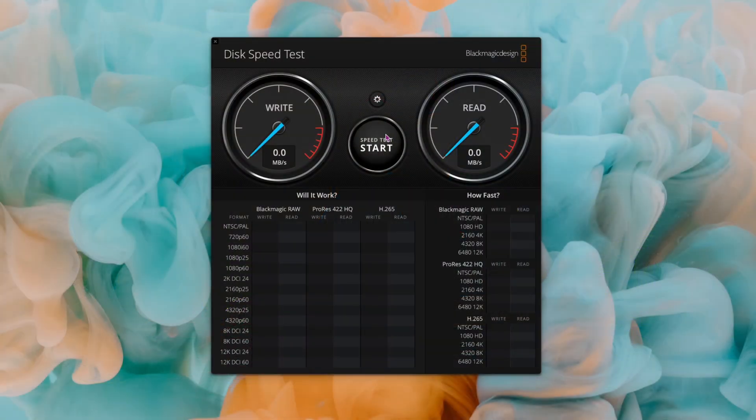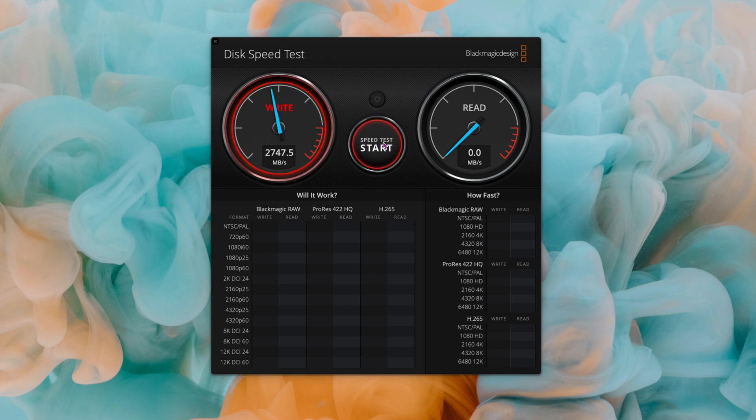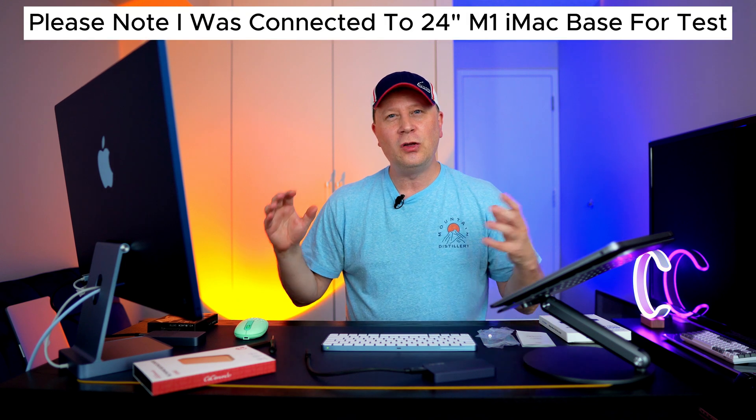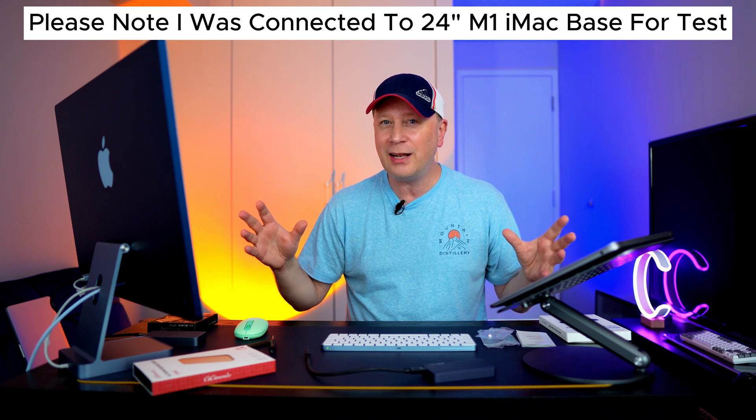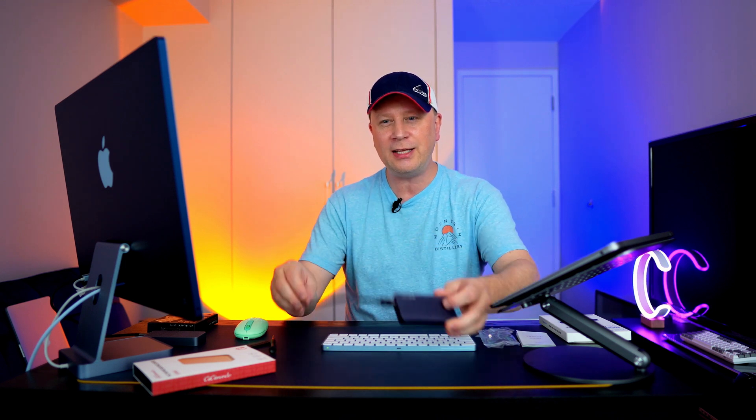I've got Blackmagic up on my screen, with the Western Digital Drive and the enclosure selected. Let's see how fast this thing is. We're getting 2,747 on the writes, 2,737 on the reads — unbelievable — then 2,756 and 2,725. So we're up to close to 2,800 megabytes per second. Very comparable to the Acasus. So far that's a great result, but let's check if it holds up under sustained load.